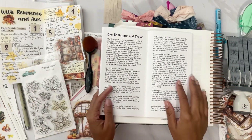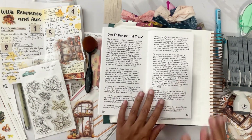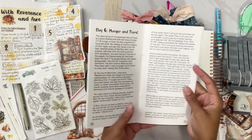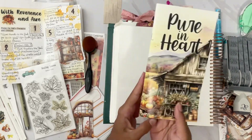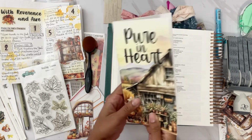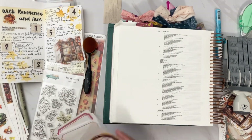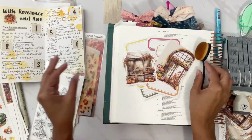Hey darlings, I'm back. If you can't tell, this is not Jessica — this is her husband with another Hubby Dub. Today we are on day six of Pure in Heart. Day six is Matthew 5:6, Hunger and Thirst.